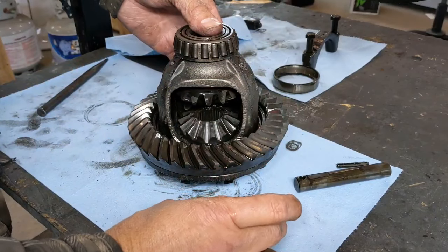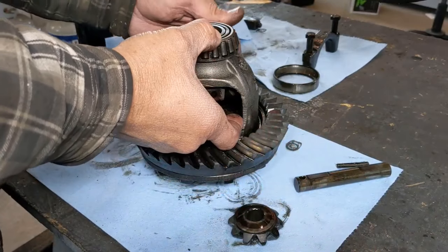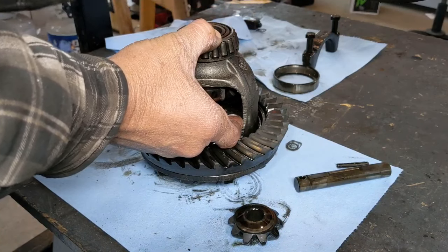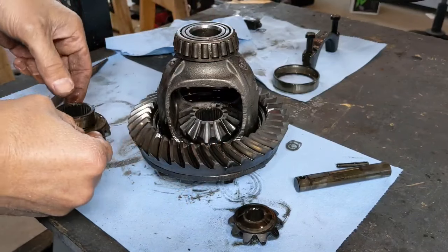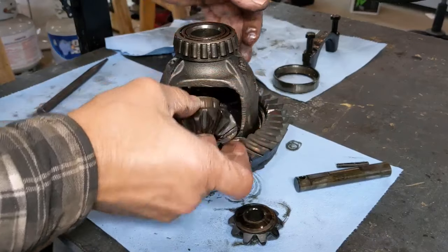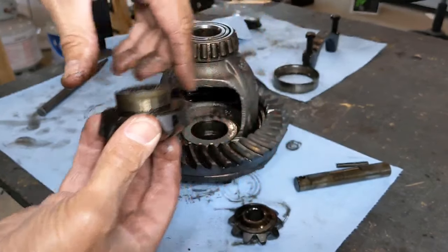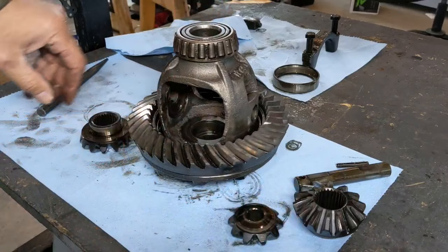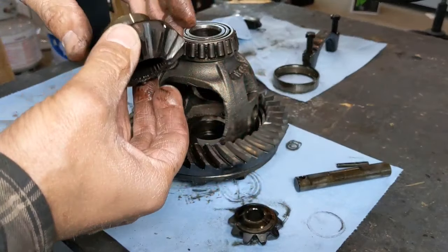Make sure when you pull these out you account for the thrust washers that go on the back side. Come around to the other side, account for that spider gear — there's a thrust washer on the back side. Then the side gear comes out of this side, and the side gear on the other side pops up and out. Understand that the side gears also have thrust washers on them. With those out, clean everything up really well with brake cleaner, then take your new spider gears — in this case I'm just throwing the old ones back in.